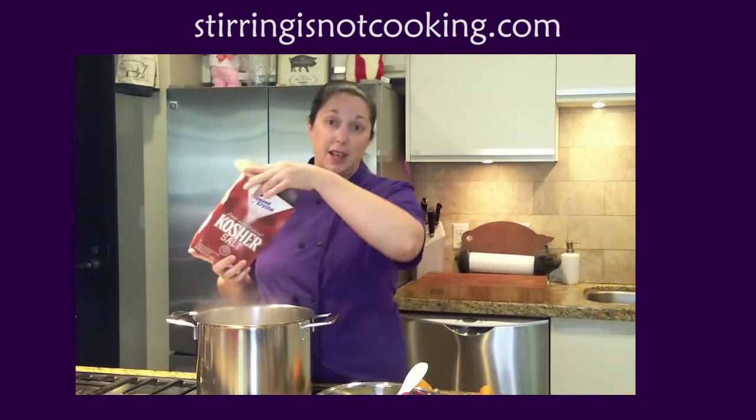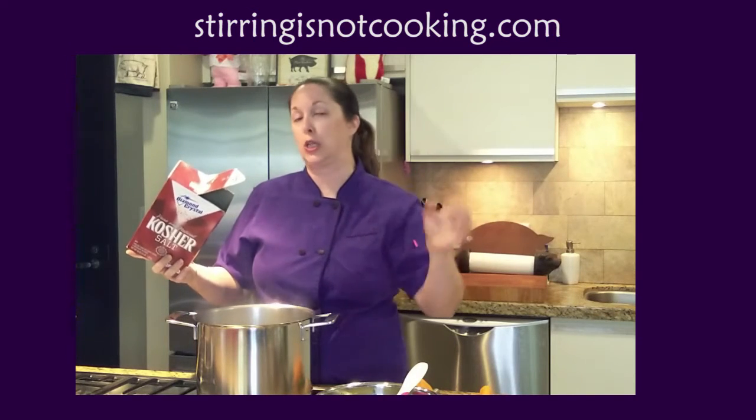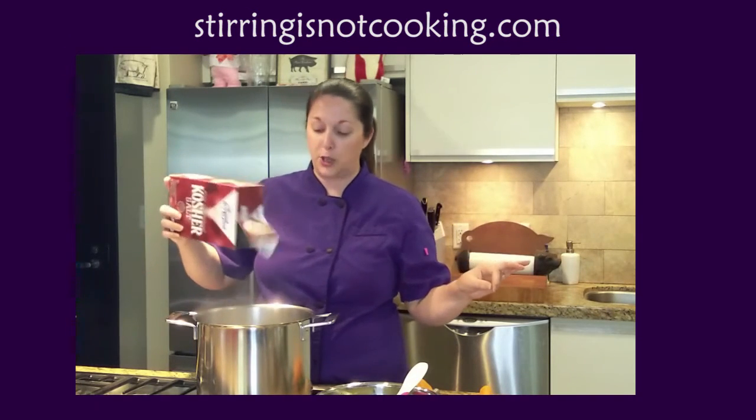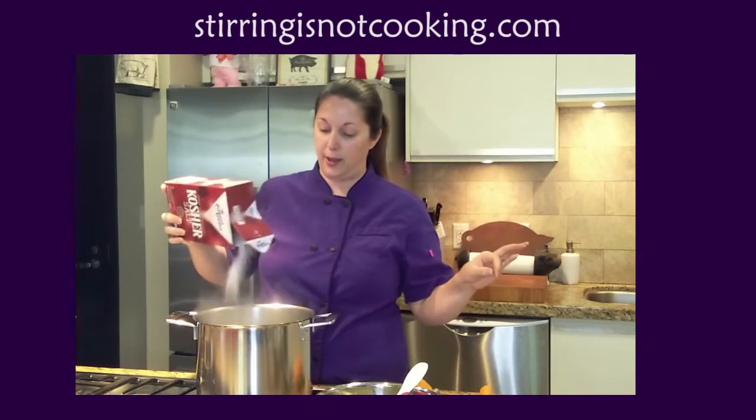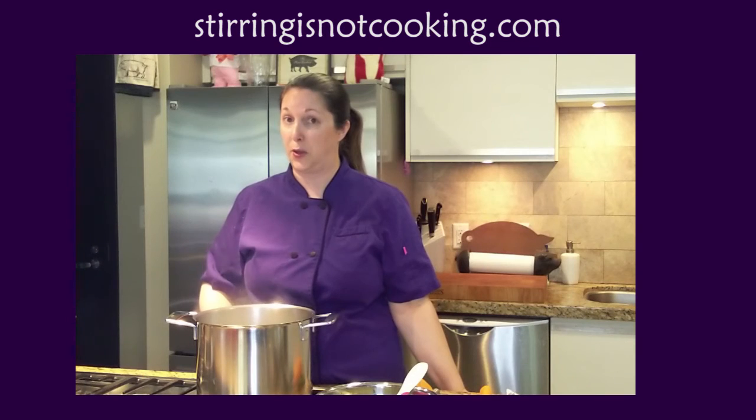So when you're talking pasta water in general, they say as salty as the ocean — that's a little bit too salty, but you do want a fair bit of salt in your water. That's how we salt our pasta water.